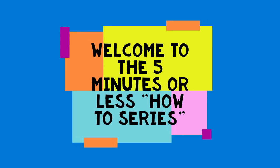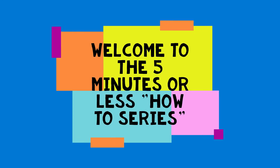Hi everyone, my name is Roberta and welcome to the Five Minutes or Less How-To series, where I share tips and tricks with you on arts and crafts in less than five minutes.